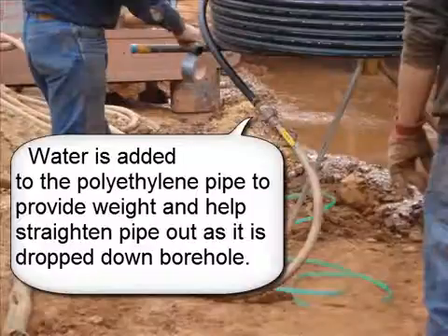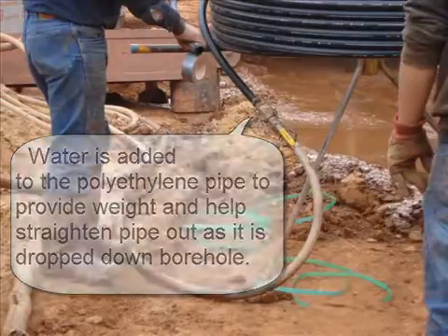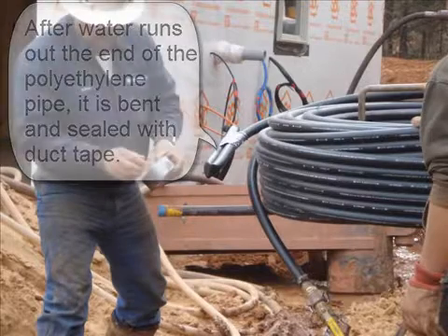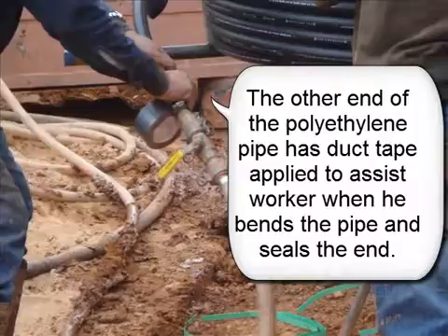Water is added to the polyethylene pipe to provide weight and help straighten pipe out as it is dropped down the borehole. After water runs out of the end of the polyethylene pipe, it is bent and sealed with duct tape. The other end of the polyethylene pipe has duct tape applied to assist the worker when he bends the pipe and seals the end.